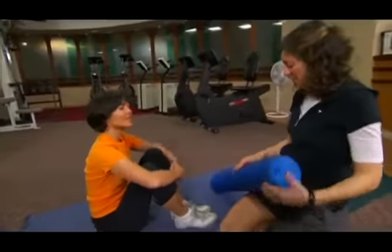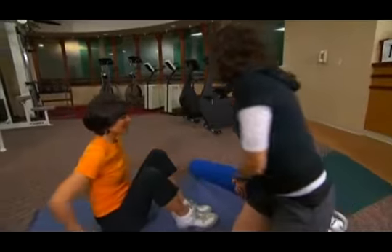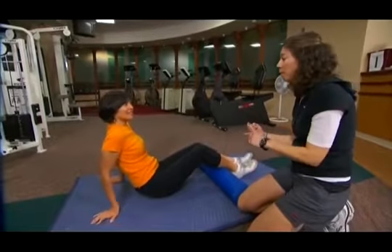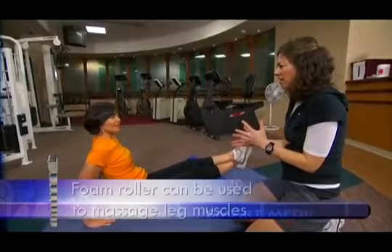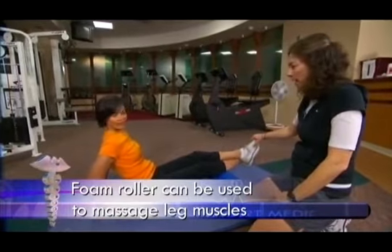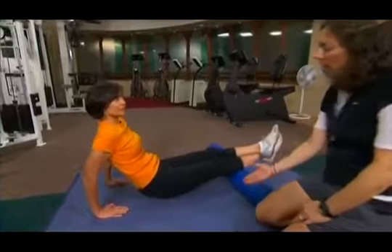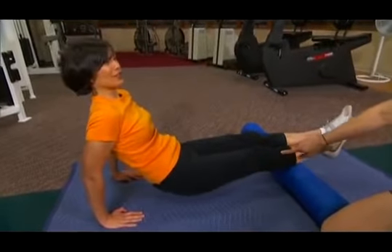I've also brought a foam roller. We've used this in other segments for balancing and different things, but today we're going to use it to massage the legs — let's do your lower legs. Everyone always seems to feel pretty tender in this area because we wear flip-flops or high heels, or shoes that aren't always comfortable. You're in the correct position: cross one leg over, lean back, and the bottom leg that's on the roller is what's going to feel the tension of this exercise.